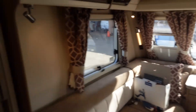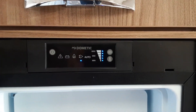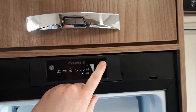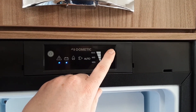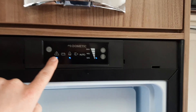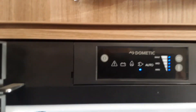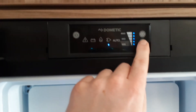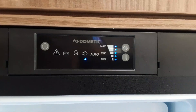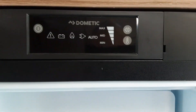Next up is the fridge — very simple to operate. The power's now on and at the moment we're connected to mains power. To change the power source use the arrows: you've got 12 volt when towing, gas which self-ignites, and 240V mains. If it fails to ignite on gas it will flash the blue light. To control the temperature of the fridge you'll use the button here, whether on gas or mains. The 12 volt supply from the car will just work the fridge as a cool box. To turn the fridge off, press and hold the power button.